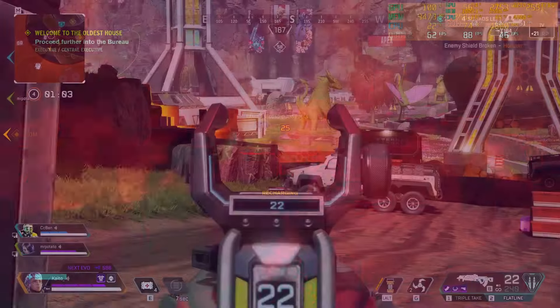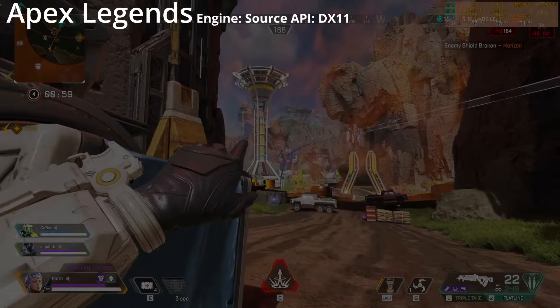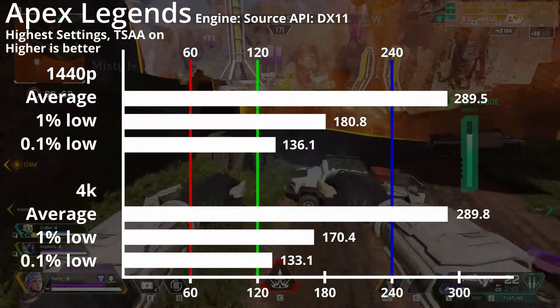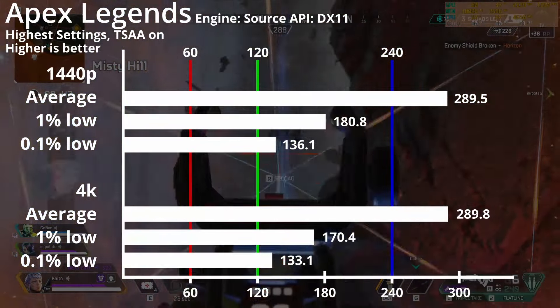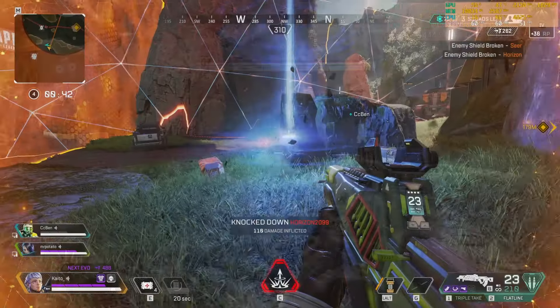A game that needs higher frame rates for smooth gameplay is Apex Legends. Using the Source engine and DirectX 11, at the highest settings with anti-aliasing, both 1440p and 4K run smoothly, nearly hitting 300fps. Although the 1% and 0.1% lows are much lower at 180 and 130fps respectively, you'll barely be able to notice it and it won't hinder you in the most intense gunfights.